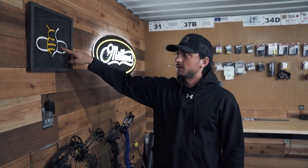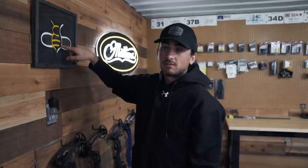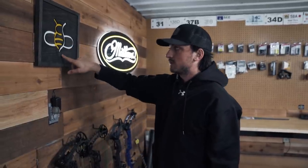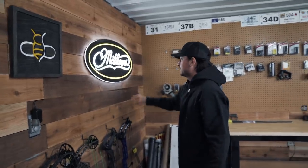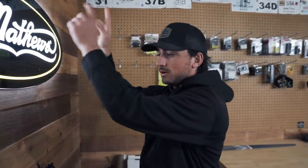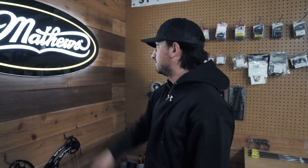A kid actually made this for me and I forget his name — maybe if you're watching this you can comment below and I'll give him some love. Someone sent that in, that's super awesome, I love that thing. And then the Matthews LED glowing sign — we actually ran the cord behind the boards and plugged it in, made it look nice and seamless. This is sick. With all the lights off and everything, I love this sign.